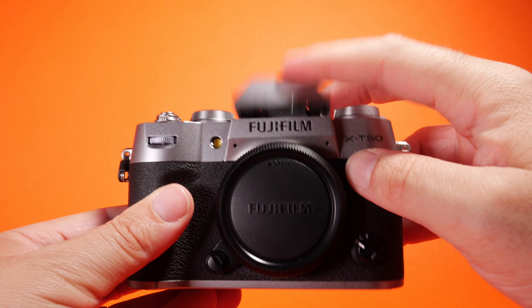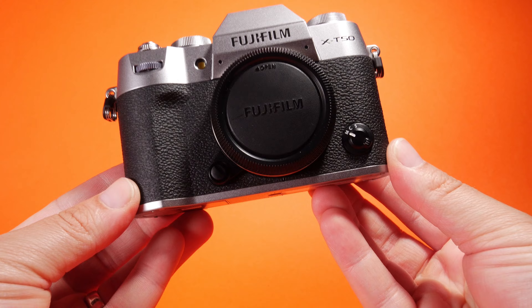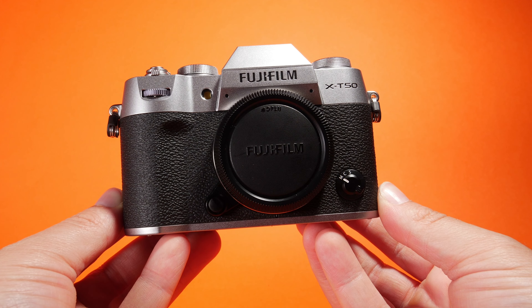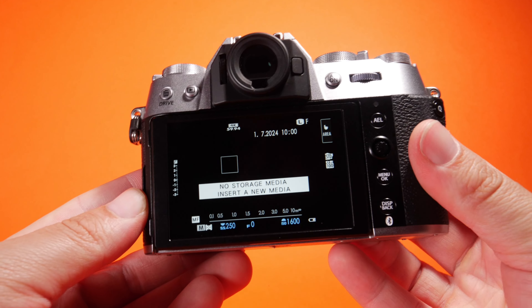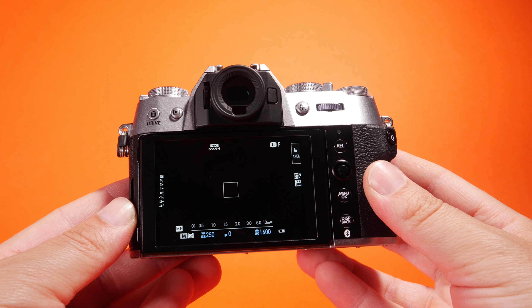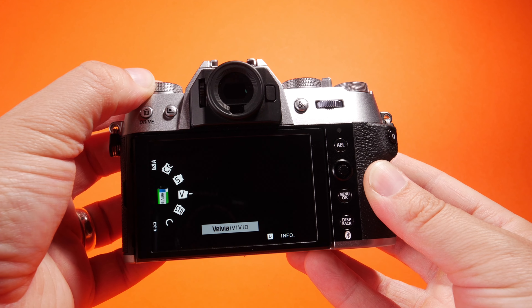There's a scroll wheel at the top right corner. As we turn around we have our access door — let's open that one up. Here we can see a microphone port at the top, or remote port. We also have a USB-C which is multi-purpose — you can use it for microphones, charging, data, things like that. And then you've got your micro HDMI at the bottom.